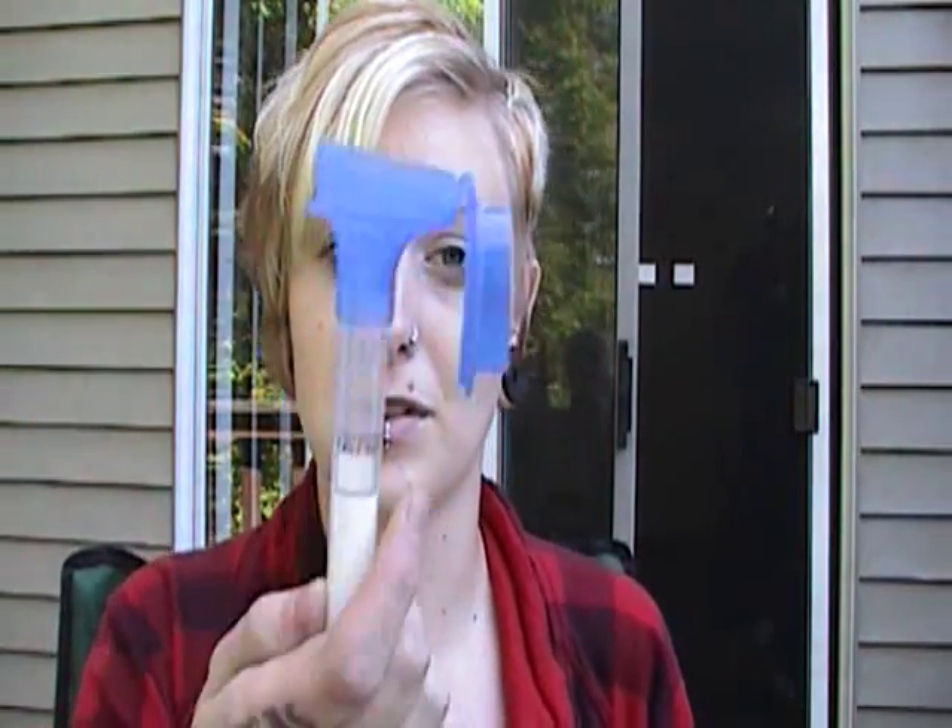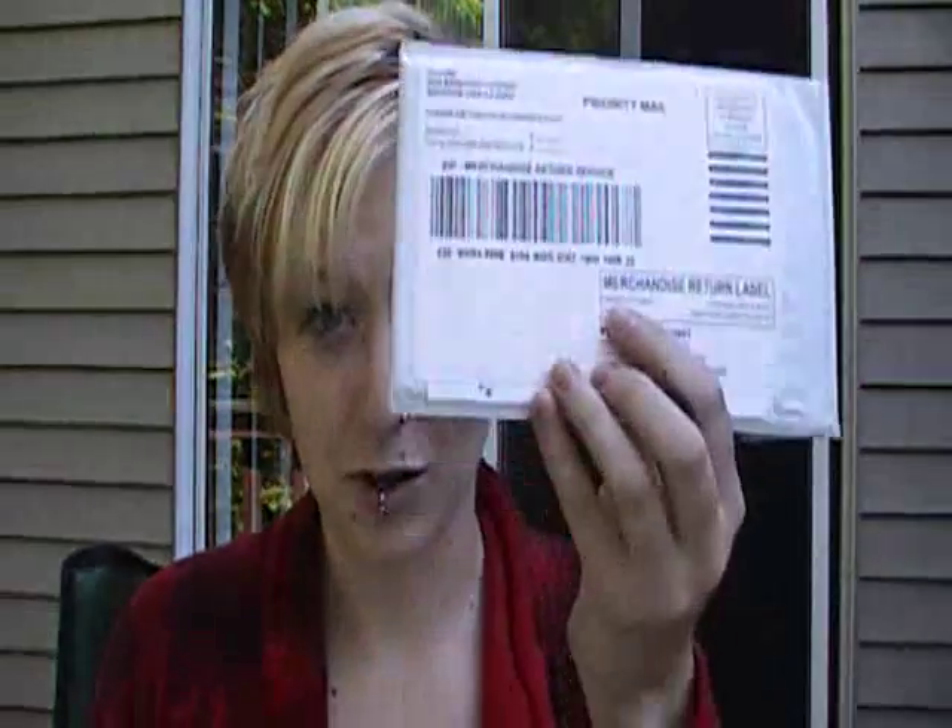Like I said, this is a genotyping kit. What I have to do is spit in a tube up to that line there — that much spit. And then I put it in here, mail it, and I get information back about my ancestral line, especially my maternal line, and my genetic predisposition to diseases.